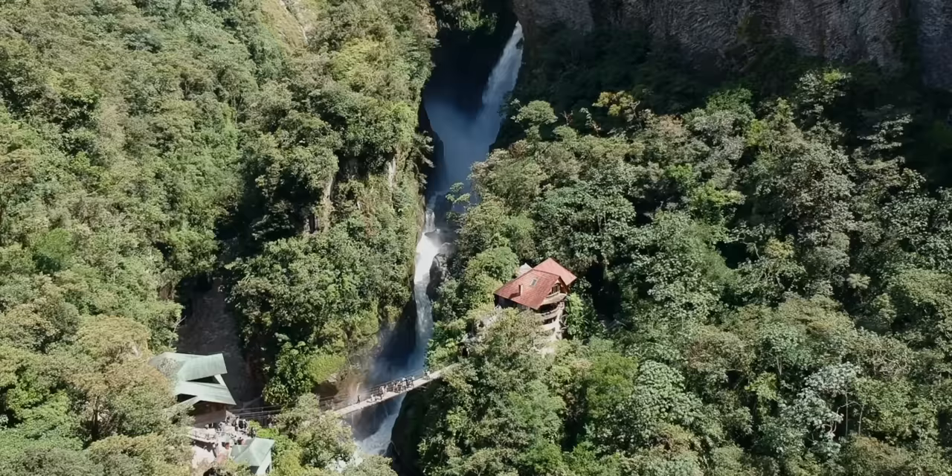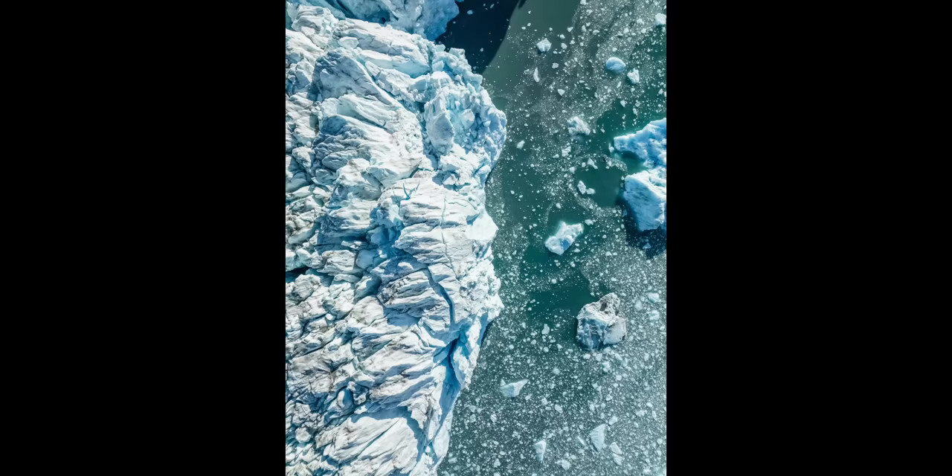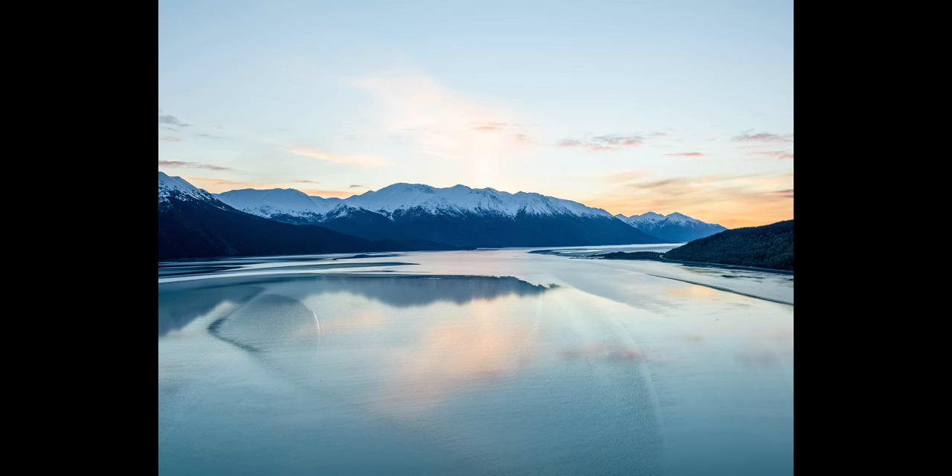Now let's dig into some photo-specific tips. Number 31 is you want to freeze action. When you're shooting a photo with your drone, if you're shooting at a low shutter speed you're going to see some motion blur in your shot. Unless it's something specific where you want to see the blur, you want to try to avoid this. To freeze action, boost your shutter speed — it will really freeze the moment in time and you'll have super sharp images.